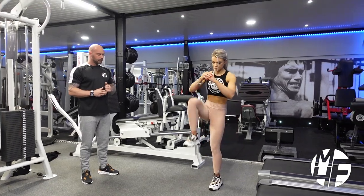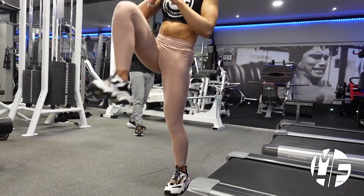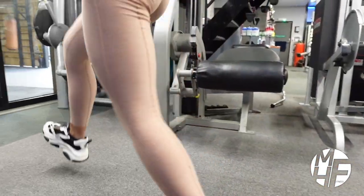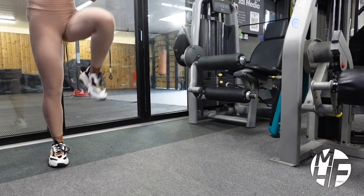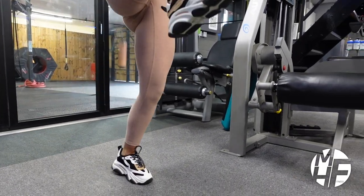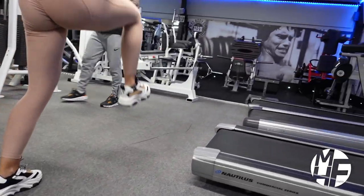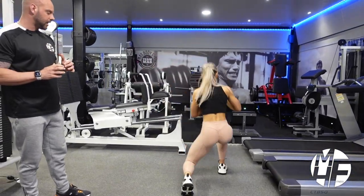You can see how she's taking quite a long stride and going to the side. Once she turns around, you'll notice she's stepping slightly to the side, off center. And as she goes back, you'll see the way her glutes are actually working on this exercise.